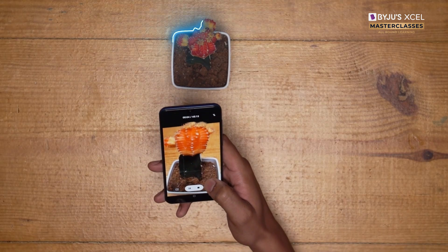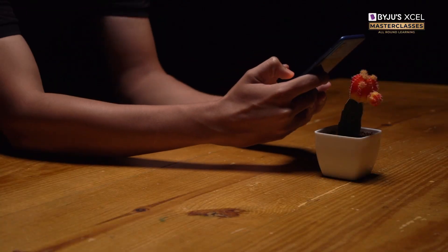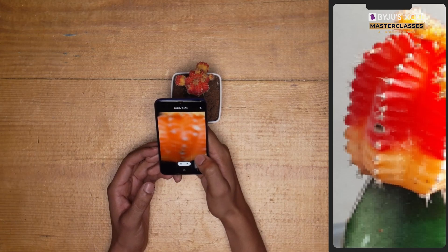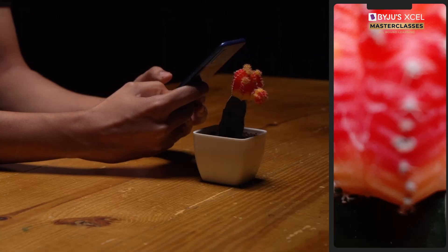To capture an image of a smaller object, we can either zoom into it or go very close. Zoom too much and it becomes pixelated. Go too close and it becomes blurry.